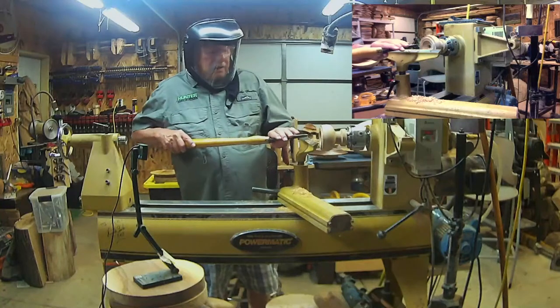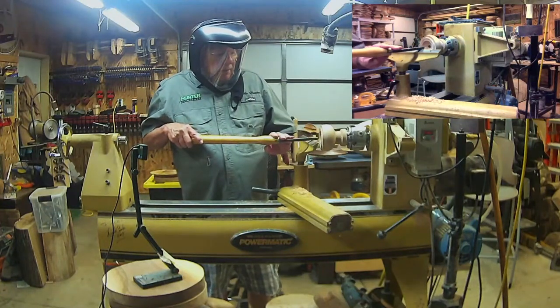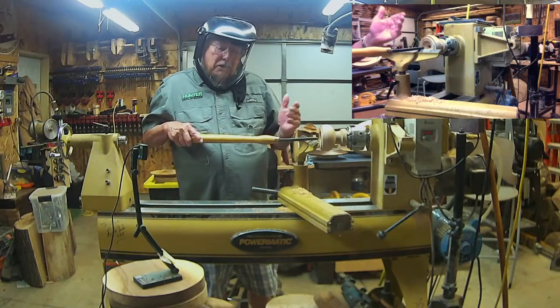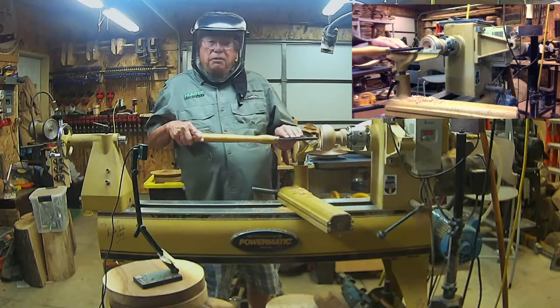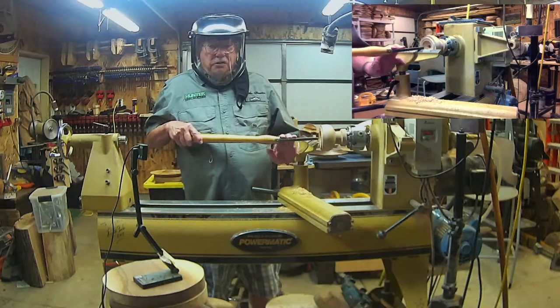Many suggestions are sent in by the various members of the woodturning community, and that really helps in the development of new tools — what people are looking for. So with this tool, we're going to call this tool the stabilizer.